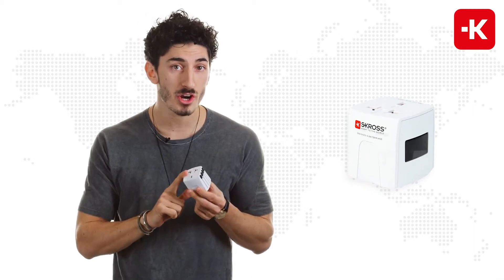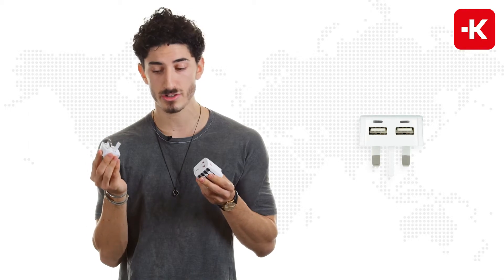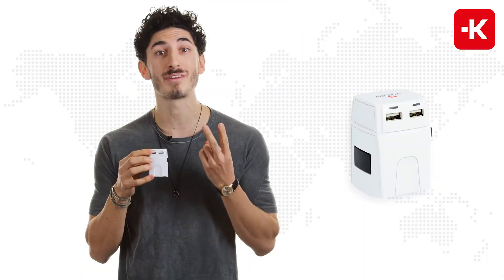If you want to turn it into a USB charger, all you have to do is go to Scross and buy the Move Micro USB. It comes with an individual USB charger that you plug in the back. And as you can see, you have two USB ports, which means you can charge up to two devices.